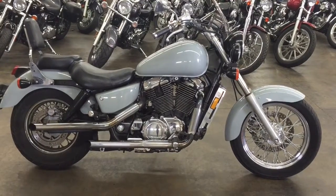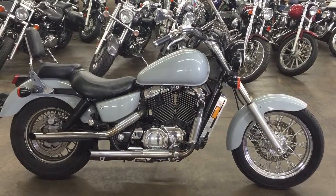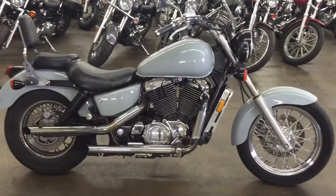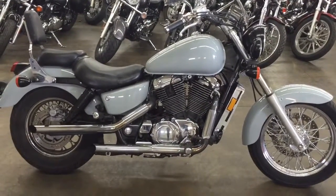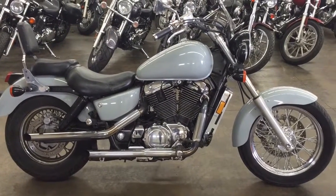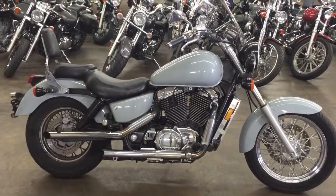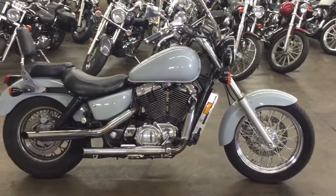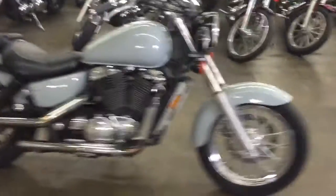Hey, what's up guys, Sean here from SRKCycles.com. This is a '95 Honda Shadow 1100 with a custom paint job — a pretty cool looking color. I think I did it about two years ago. I don't know exactly what the color is called, but it looks like a color I've seen before called Polaris Gray — I saw it on a Charger one time, a long time ago.